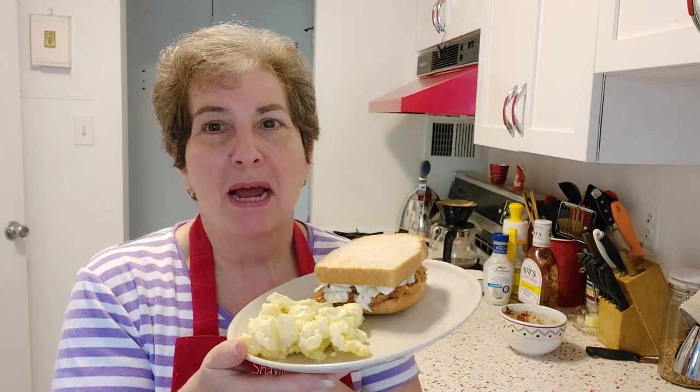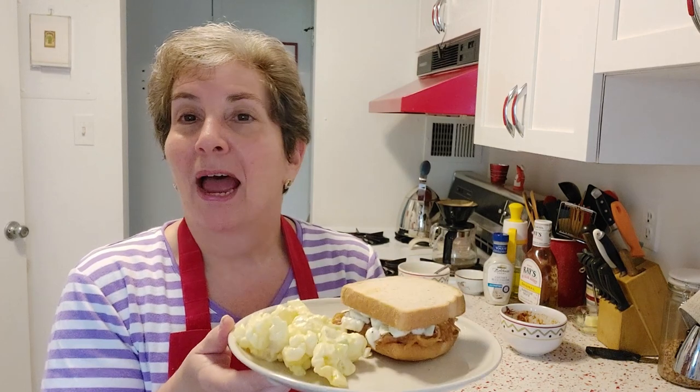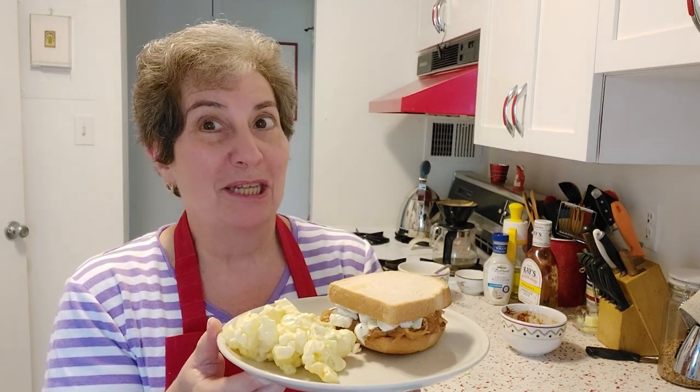Great for meatless Mondays! There it is. I hope you enjoy this as much as I'm going to. We'll just take a little taste of this — so good! That's it for today and we'll see you next time. Bye!